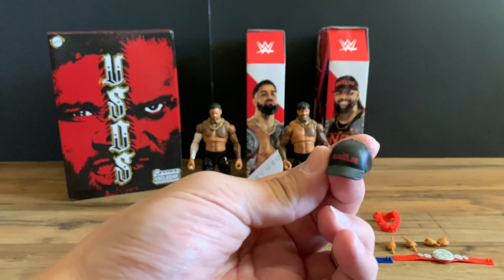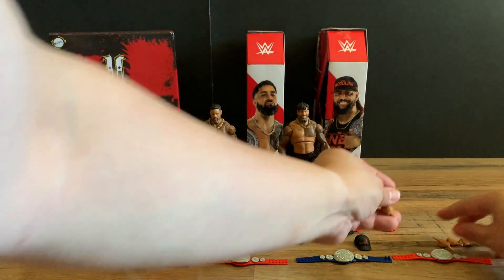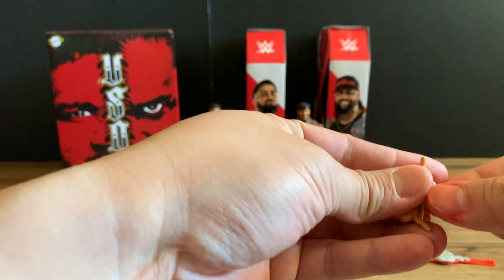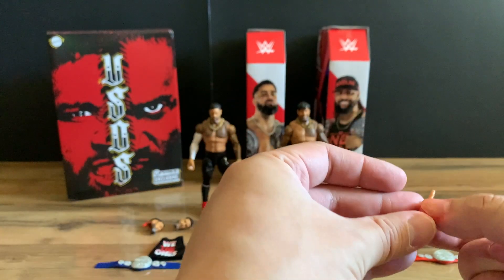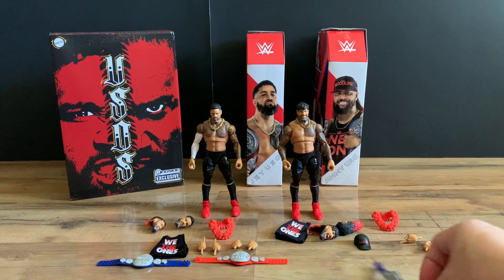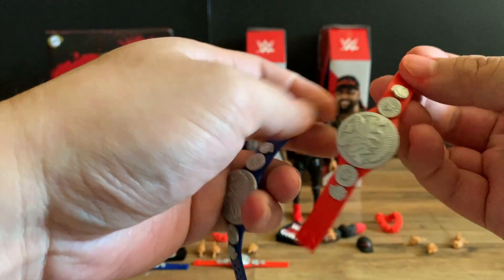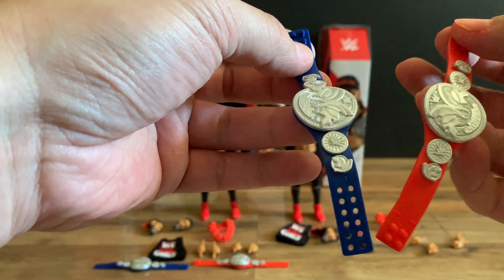We get the Bloodline hat. It also comes with two additional sets of hands — you get the closed fist and then the 'We The One' hand. And then we get the red and blue strap WWE tag team titles. I feel like the letters are a little thinner and looser — a little cheap-feeling in my opinion — and they're not the shiny belts.